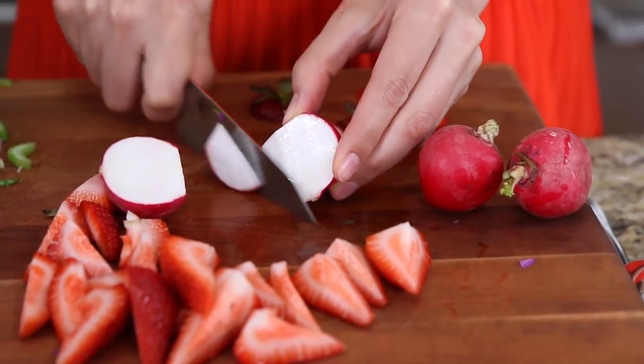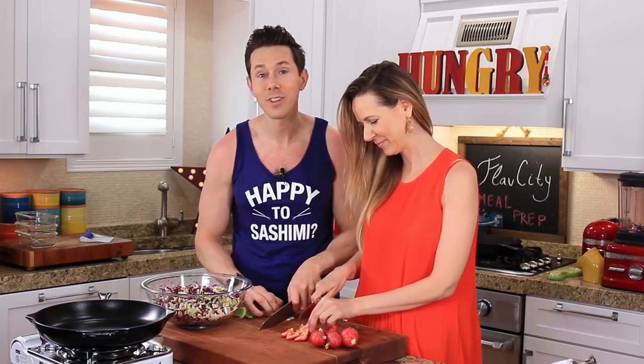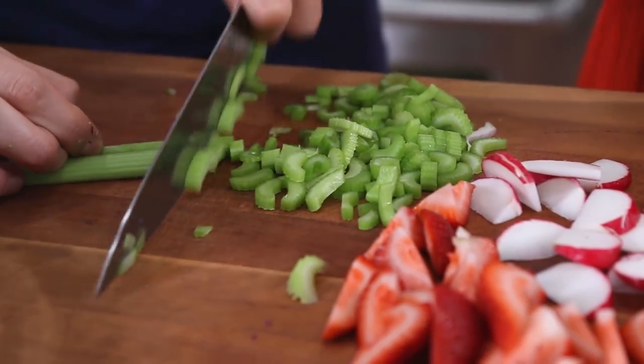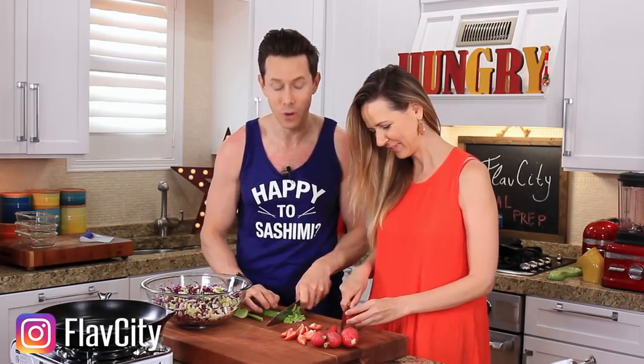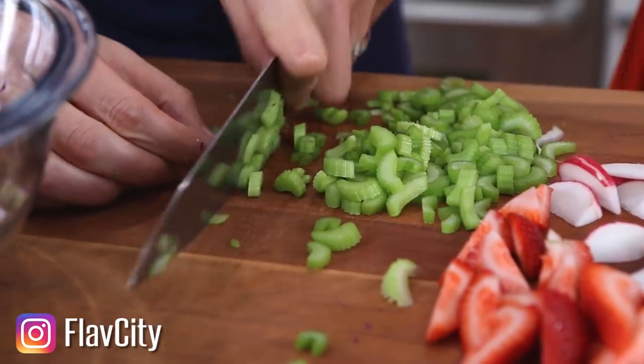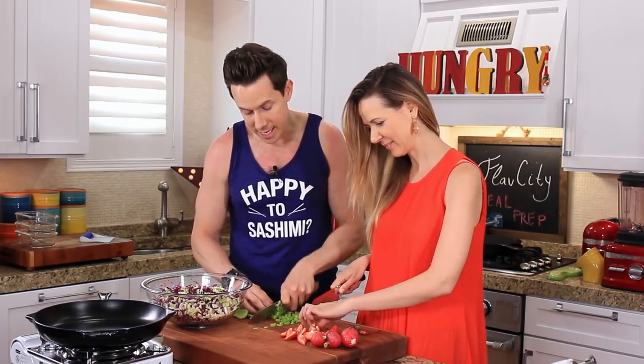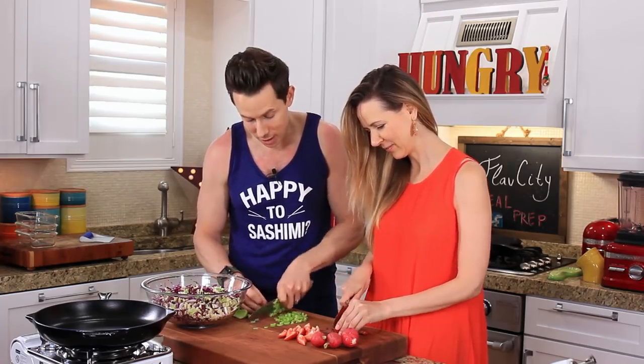The berries and cherries in Bulgaria were incredible. If you follow along on the FlavCity Instagram story — not only were they fantastic, but they were so cheap. Then Desi and I moved down to Istanbul and we ate almost everything the entire city offered.